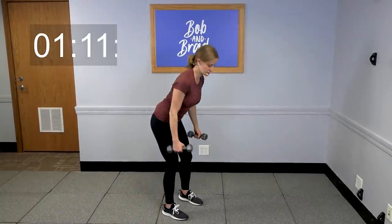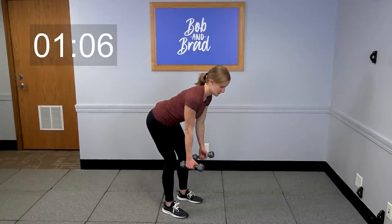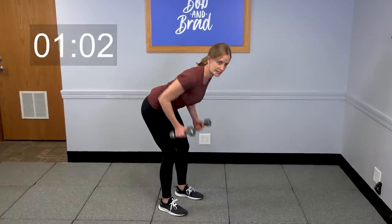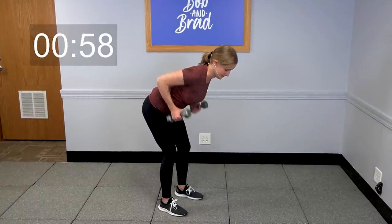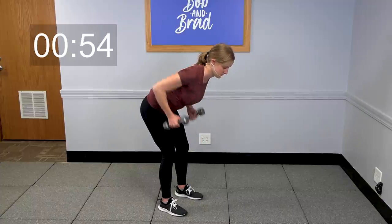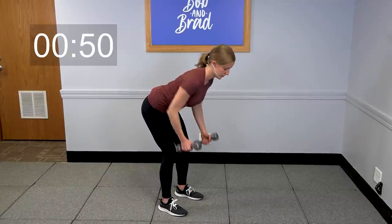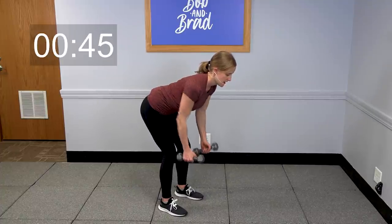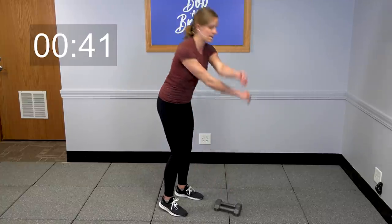Bent-over row: hinging at the hips, pull both weights up to those hips, keep that back nice and flat, core engaged. Let's take three more, last two, last one — and set those weights down.